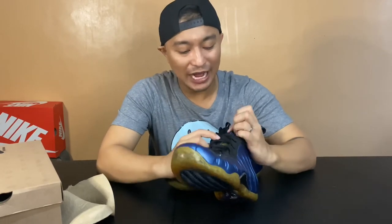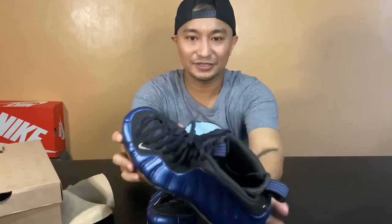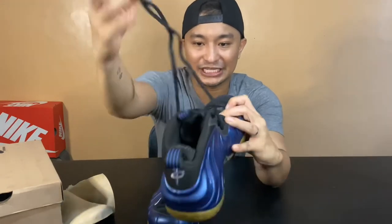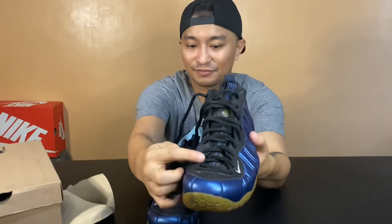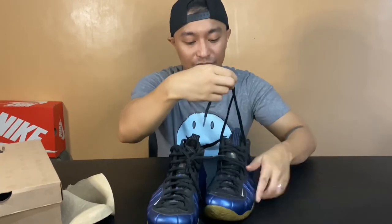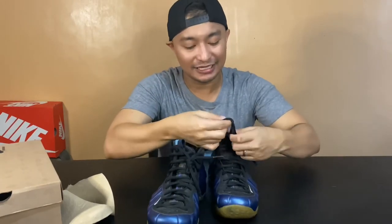If you guys noticed, I don't know how long the shoelaces are, but this one is really long. You can tie it right here, but there's even more lace left over. So when you tie it, it's going to be tight — which means the support is really awesome.